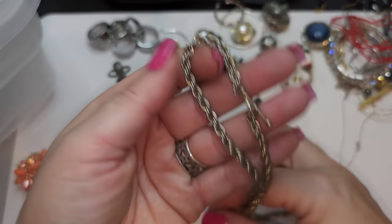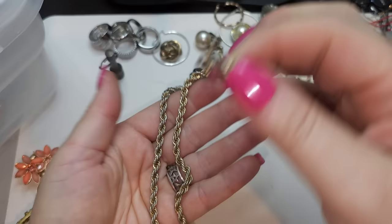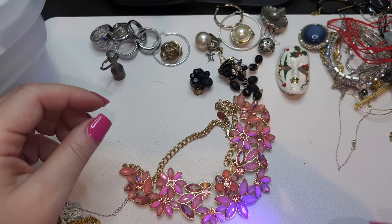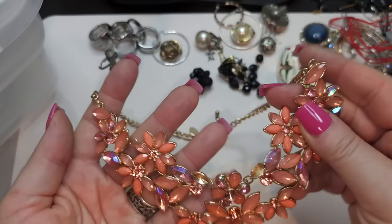Oh my goodness — look at this chain! It's gold tone, but the gold tone is wearing off. It's just a very thick rope chain. Gold tone is really wearing off so I'm probably going to put it to craft. Right here we have a Charming Charlie necklace, bib style — one rhinestone is missing. Also craft, Charming Charlie, but craft.